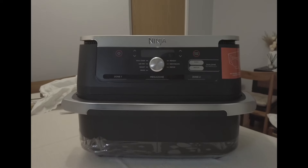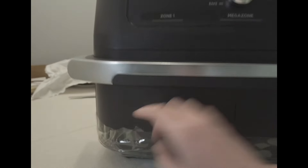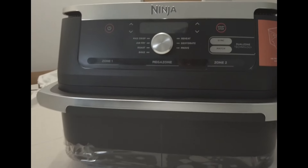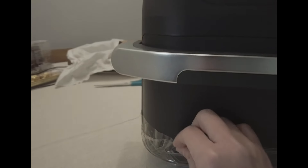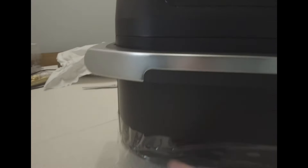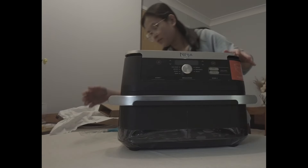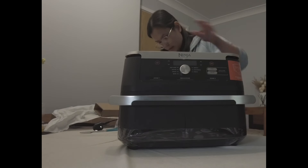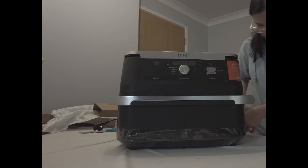Let's take another look at the air fryer. I like the design - it's quite bulky in the front but slimmer on the top, with an oval shape. There's still some tape here that we need to remove before we can open the drawers, so let me try to remove it.